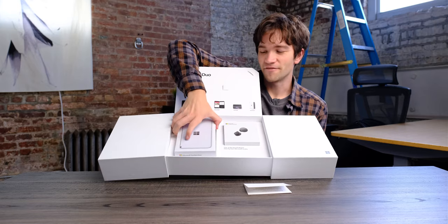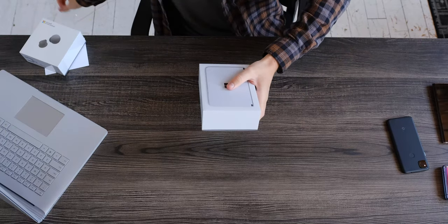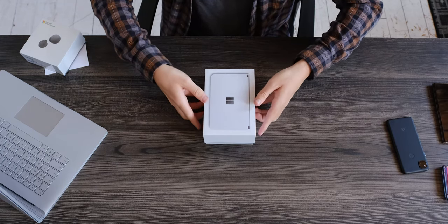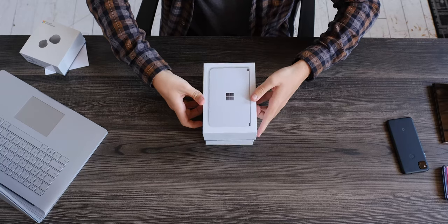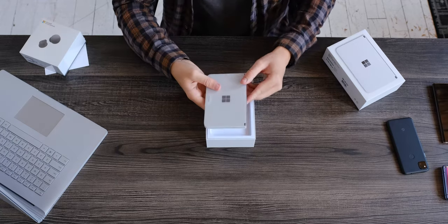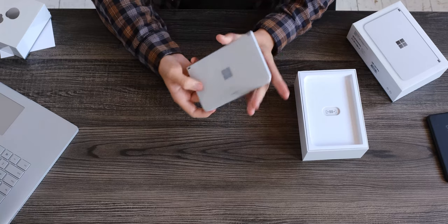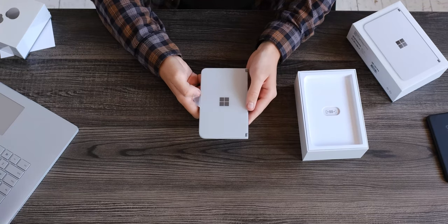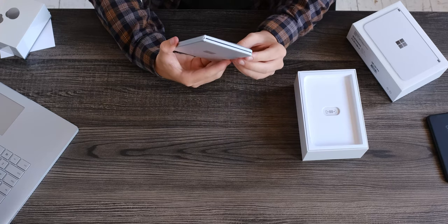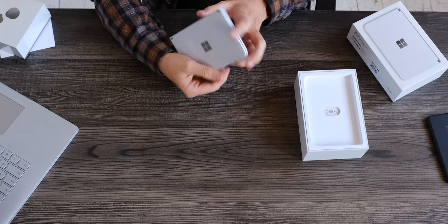Let's get this stuff unboxed and see how it goes. Unfortunately, I am not allowed to show you guys the software yet — that's a separate embargo we're bound by — but we can show you the hardware. Wow, okay. I hear a lot of people say that holding this in your hand is different than seeing it on a screen, and I already love this. What the heck? This is awesome.